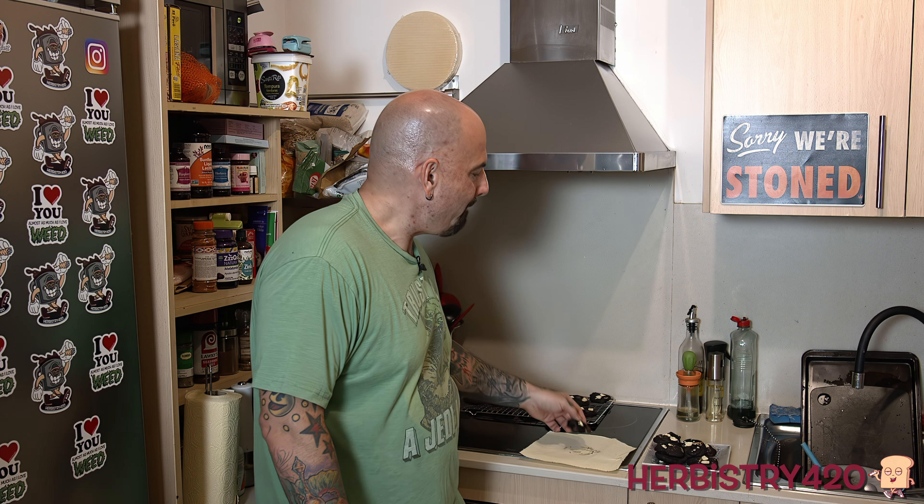Guys, gals, everybody — I hope you liked this video. Let's have another bite. I hope you liked this video — if you did, please like, share, subscribe. You know the deal, baby. Till next time, I'm out!